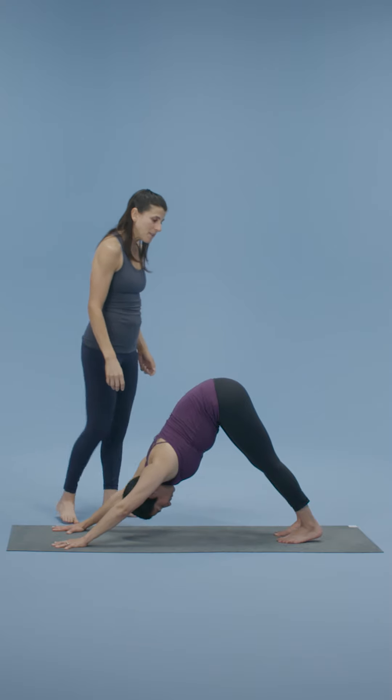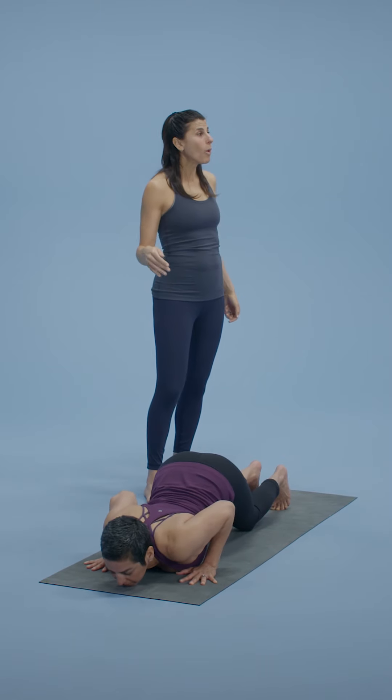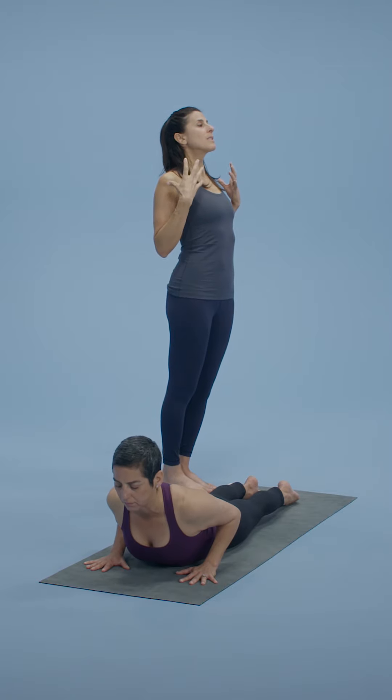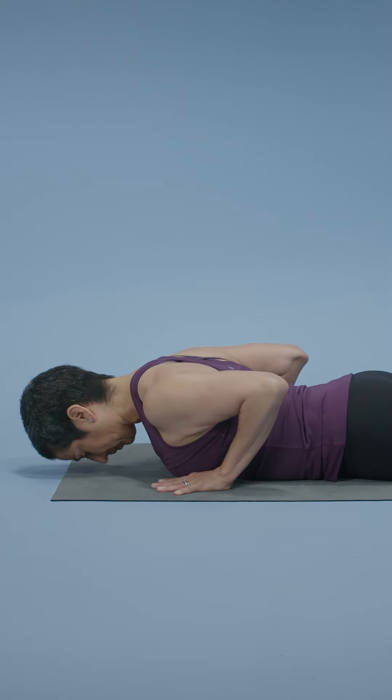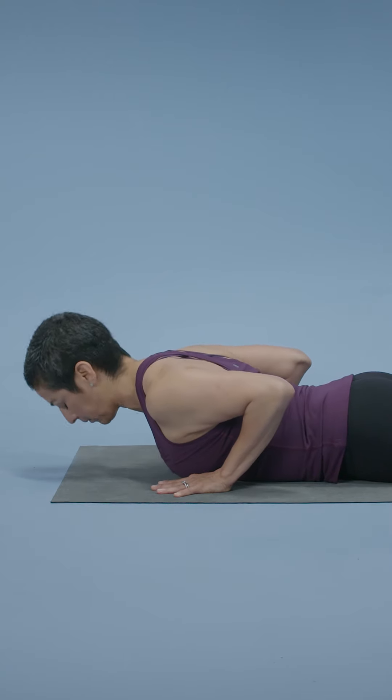Inhale, plank pose. As you come into plank, real strong legs. Knees, chest, chin — so the knees land, the chest lands, and the chin rolls forward, rippling forward. Inhale, lift the chest. Exhale, slowly release. Two more just like that. Inhale, as you come up see if you can lift the chest — that's buoyancy in the lung tissue. Exhale, release. One more time, inhaling you come up, those elbows get closer. Exhale, slowly down.